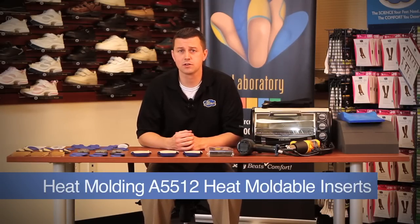Hi, I'm Brian Lane, Certified Pedorthist with Dr. Comfort. In this video we will be discussing and demonstrating how to properly heat mold A5512 heat moldable inserts.